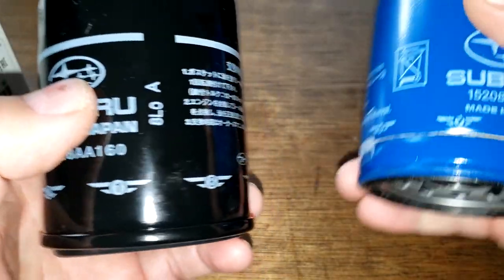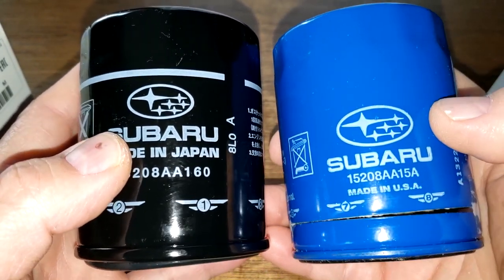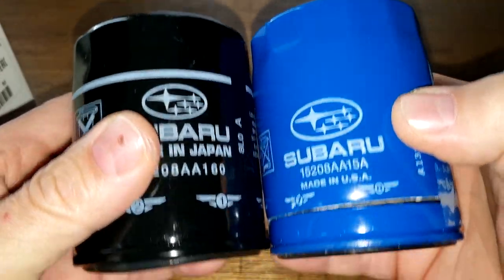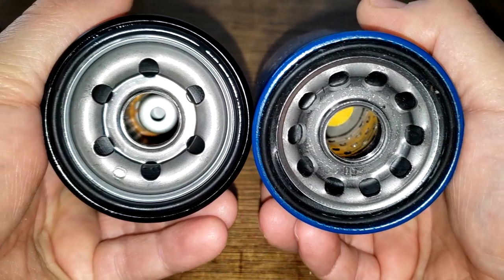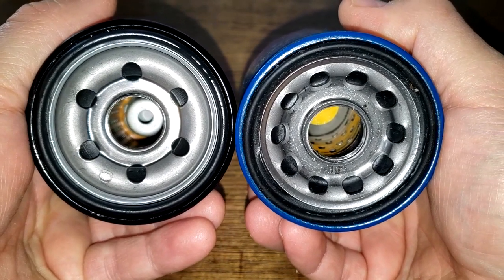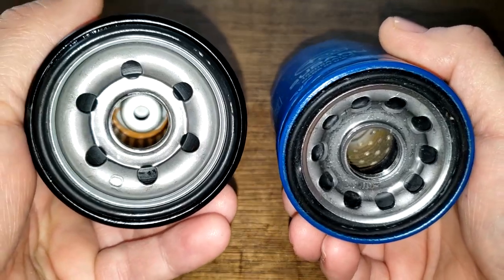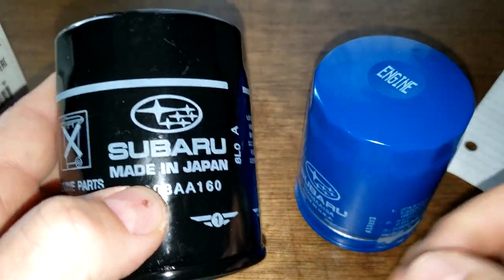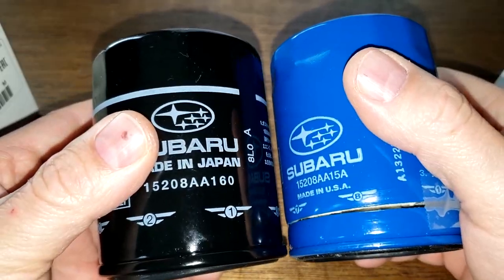Comparing the two side by side, they're about the same height and size, but the base plates are totally different. One is made in USA, the other made in Japan. Let's cut the black one open and see how they compare.